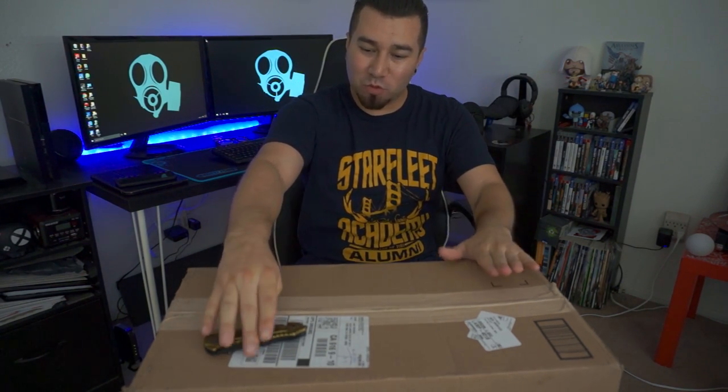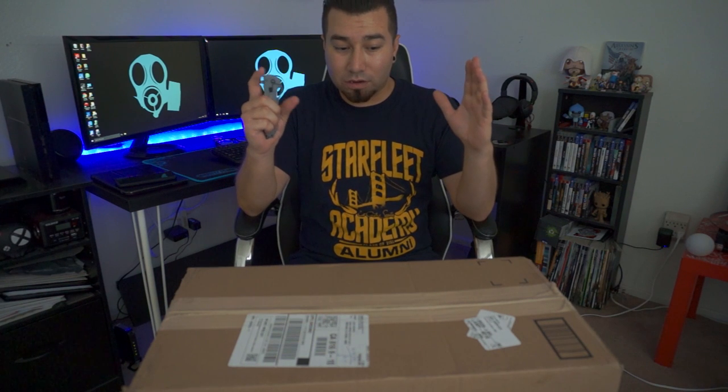Hey guys, what's going on? So today I got something in the mail that I've been wanting to get for a while. This is nothing really special — I just got this for my birthday and it's going to be a great addition to my setup. I just bought a new keyboard and it was rated pretty much one of the best keyboards under $50.